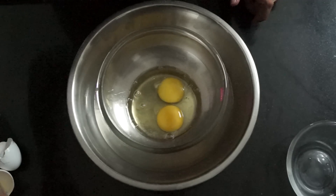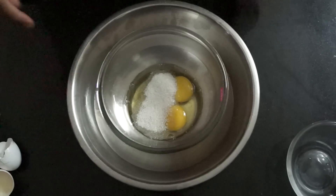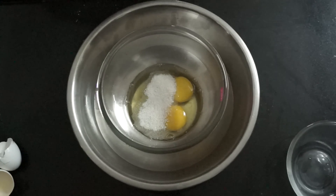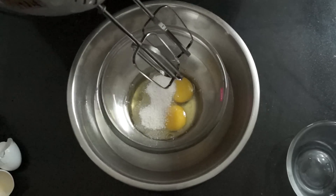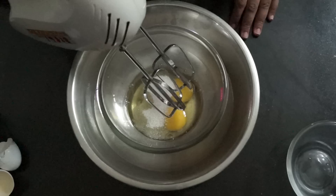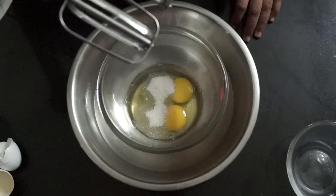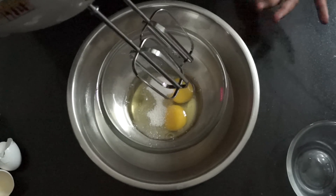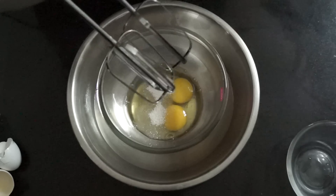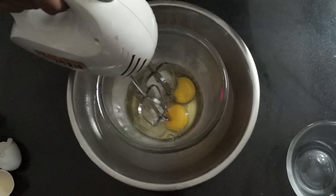I have taken my 2 eggs and to this I am going to add 40 grams of sugar, and we are going to whip this until we get nice peaks. This might take around 10 to 12 minutes. I am using a hand mixer, but if you are doing it with a hand whisk it's going to take a lot of time — maybe around 18 to 20 minutes.